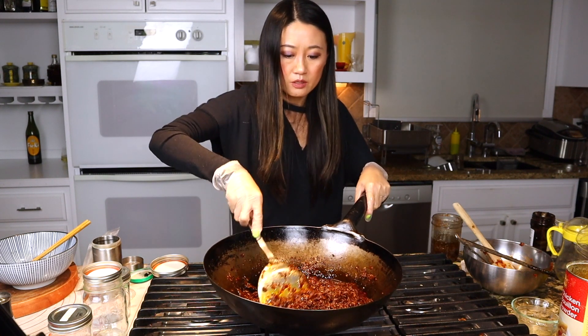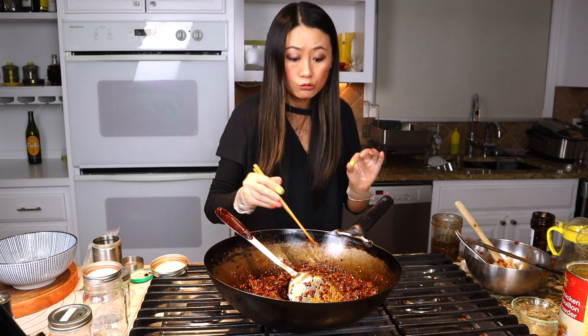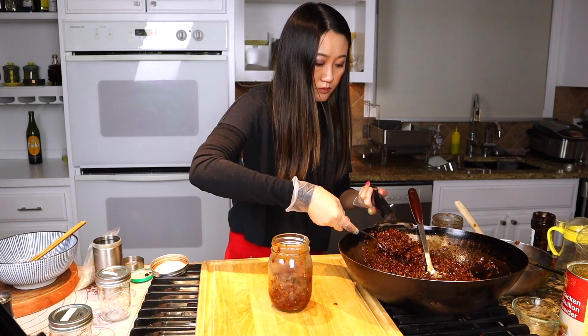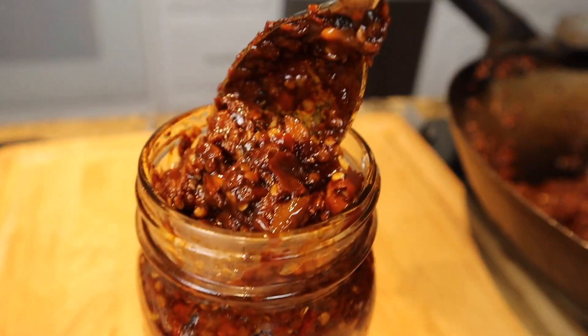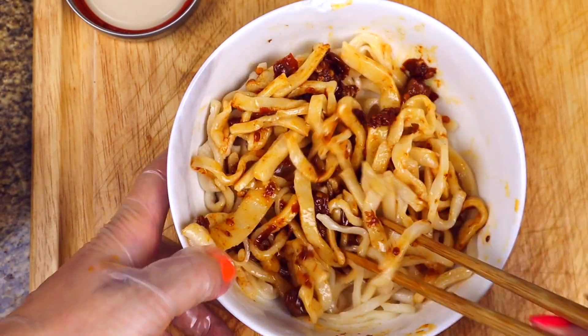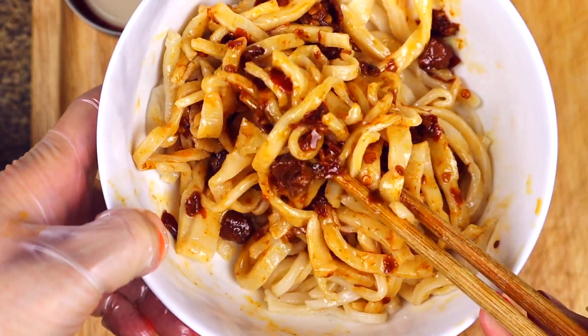So good! This is optional — you don't have to add the Sichuan peppercorn oil. Just taste this! I'm going to put it in the jar, then put it in my fresh made noodles. So good — you have to try this with noodles or rice! Please subscribe. I will put some of the spicy sauce on your vegetables too. Thank you so much for watching!